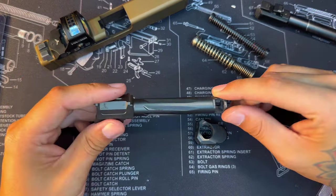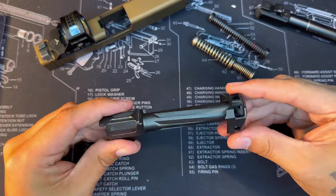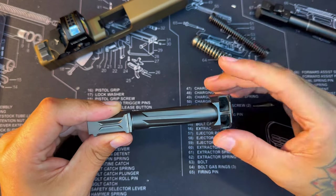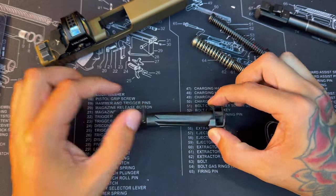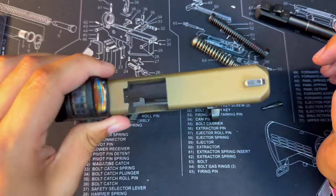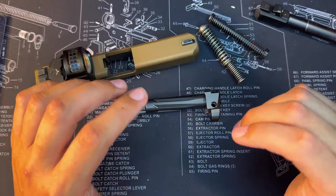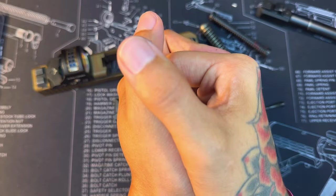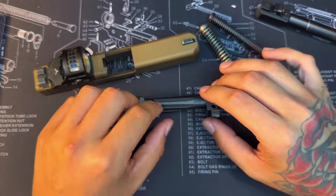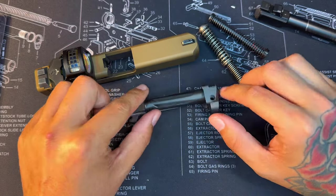For training and competition I mostly run 115 grain. It says there's a 44% recoil reduction when using 115 grain. When they say that, they're not talking about a 44% reduction in muzzle rise — it will bring muzzle rise down a little — but it's the recoil impulse, what you feel in your hand. It really takes that bite out of it and makes it feel like you're shooting a 380. It definitely takes the oomph out of it.